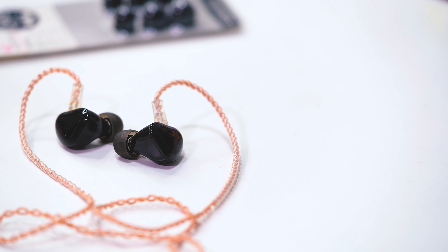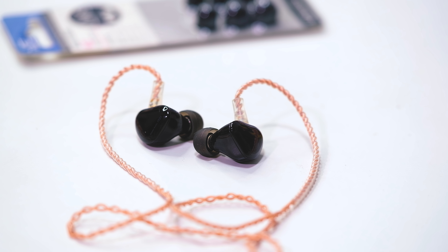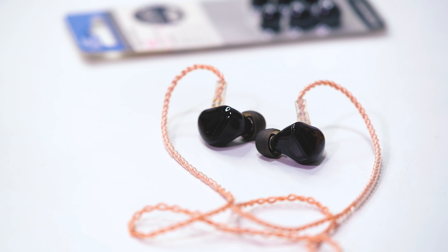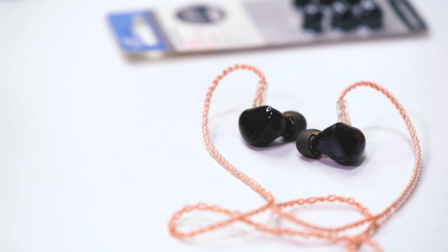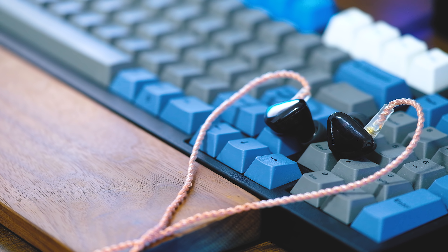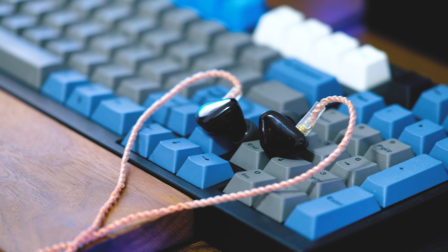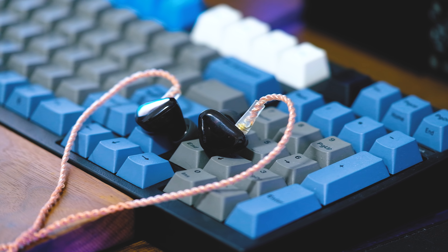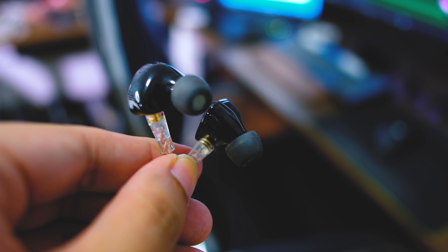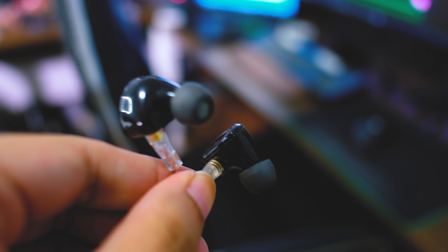Now for the sound. Overall, as I mentioned in my impressions video, this is one of the best sounding IEMs I've heard in the lab at this price range. It has a mid-centric signature with a pretty flat approach and very good resolution — it's definitely an upgrade over my favorite TFZ S2. This is a live-sounding IEM, very musical. 'Lush' is the word I'm looking for — it has a relaxed approach that makes it easy to listen to for long periods.